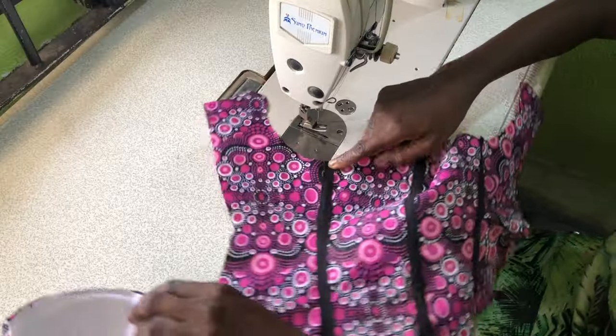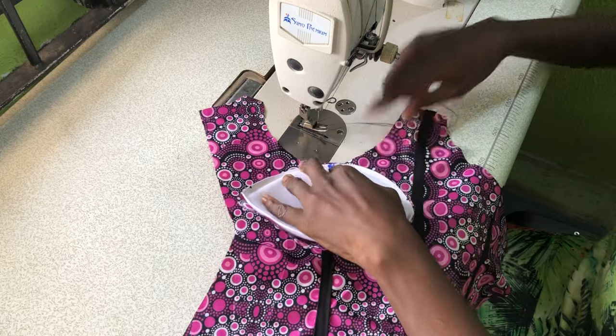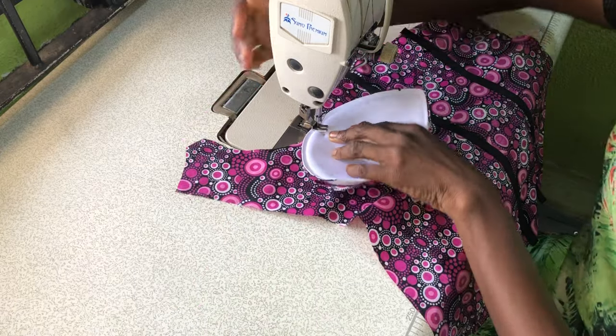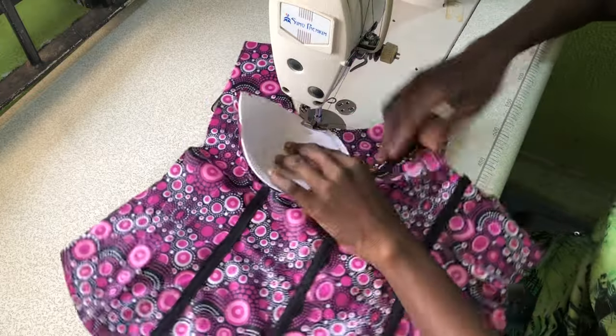The next step is to attach the bra cup to the body of the blouse, by marking the middle of the bra cup and attaching it at the center of the front panel as shown.